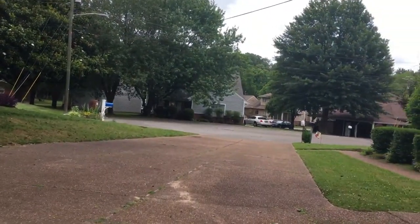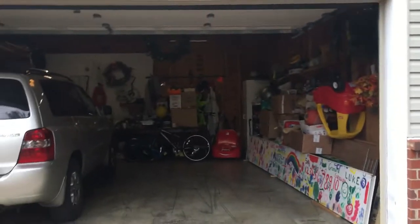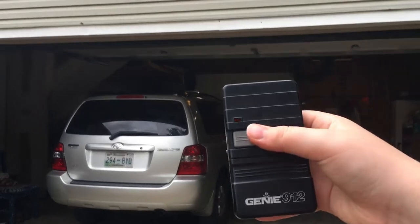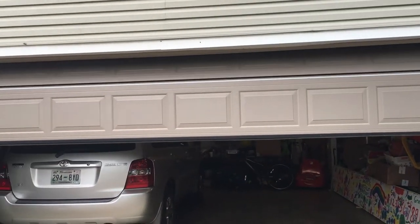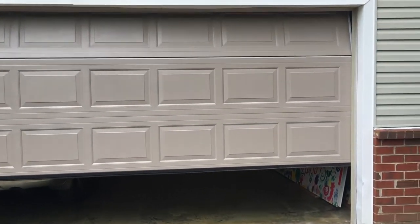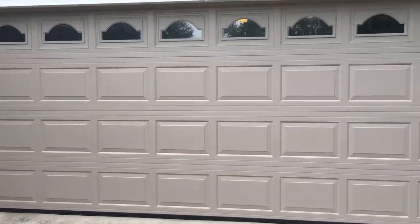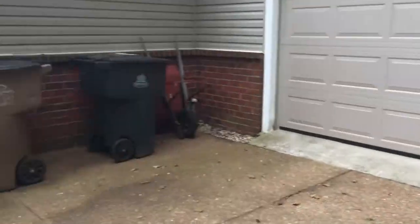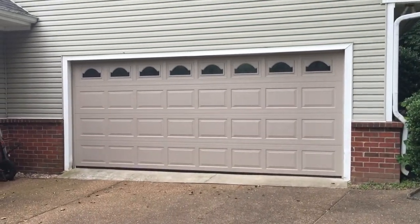We'll come outside. It's hot out here. There's the car. Yeah, we'll go ahead and close it down. So yeah, there it is. We can get some light over here. We'll run it again. There's the full view of the door.